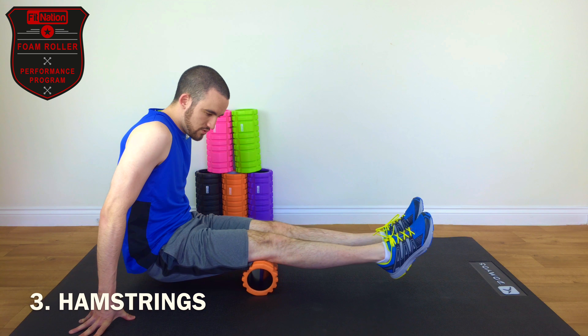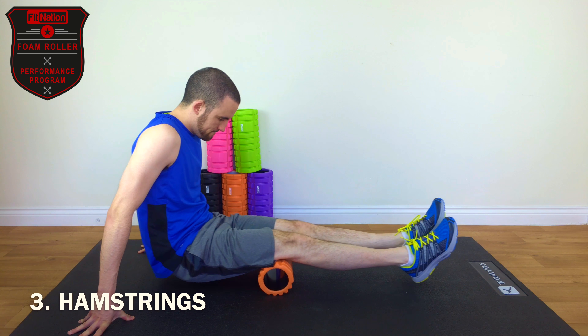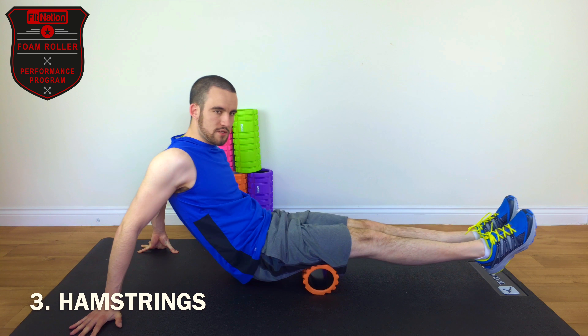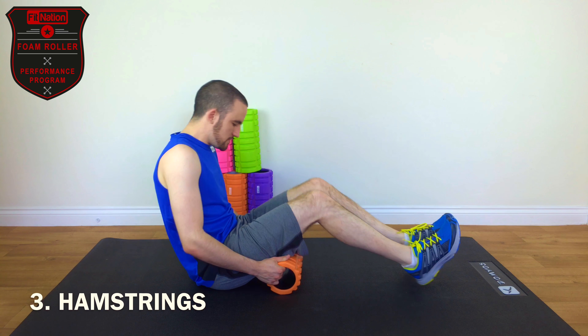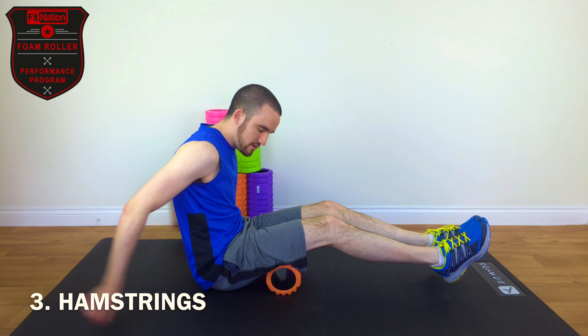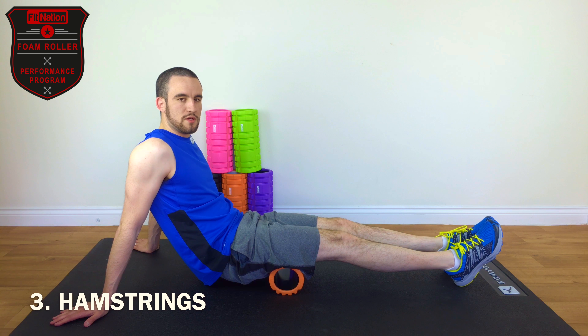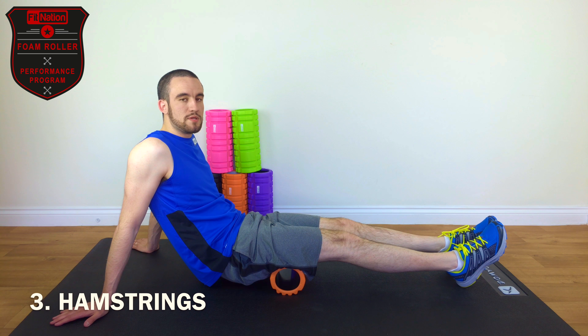Get some good full-length rolls in. I think about here is a trigger point for me. Shuffle back and find the nice bumpy section of the roller, and just pause on that section for 20 seconds or so. This is just allowing the muscle tension to ease off, allowing blood flow to get back to where it needs to be, and allowing those essential nutrients to repair the muscle tissues.